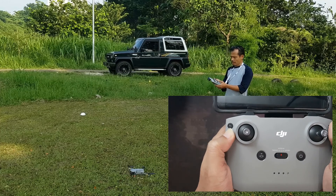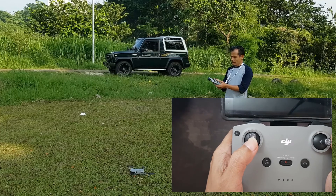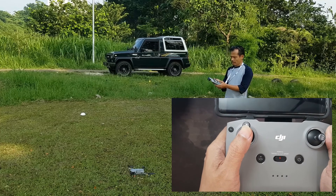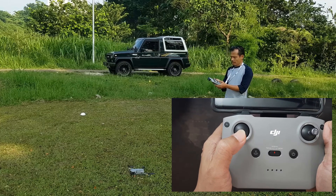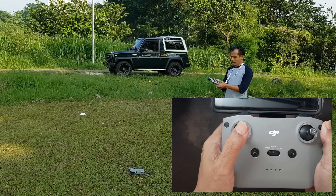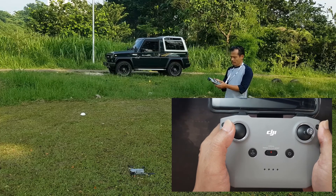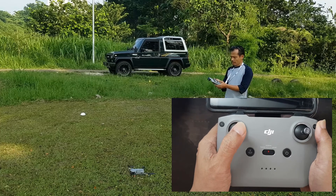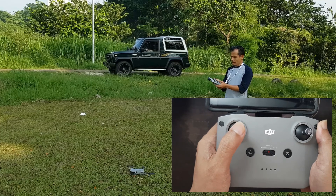Untuk mengendalikan drone, gunakan joystick sebelah kiri. Ini untuk menaikkan drone — ditekan ke depan. Kemudian untuk menurunkan drone, tekan ke bawah. Joystick sebelah kiri ya. Untuk berotasi atau memutar drone ke kiri, digeser ke kiri. Untuk berotasi atau berputar ke kanan, joystick ke kanan.